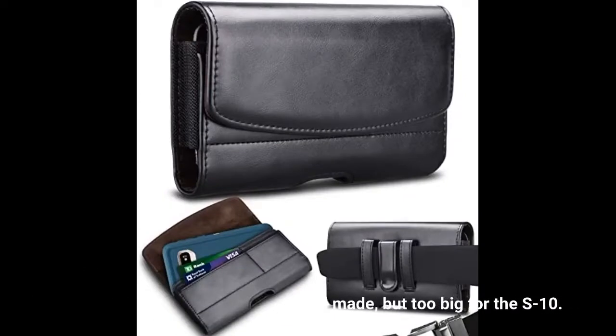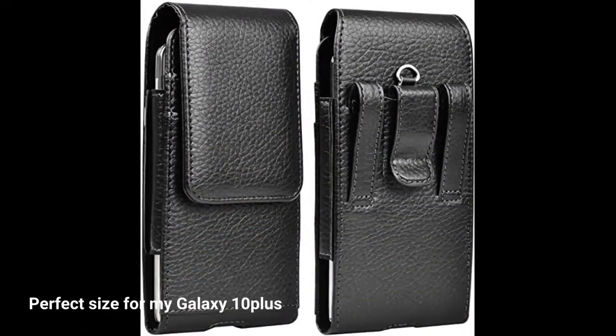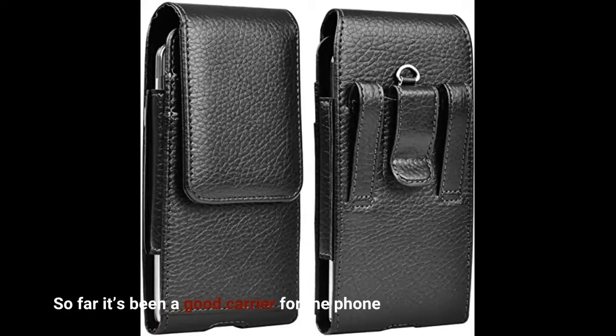Well made, but too big for the S10. Perfect size for my Galaxy 10 Plus. So far it's been a good carrier for the phone.